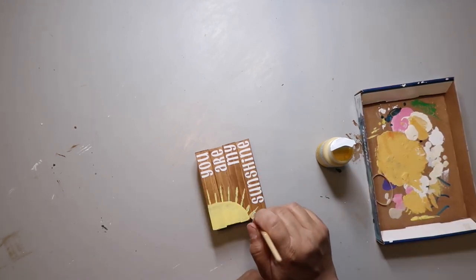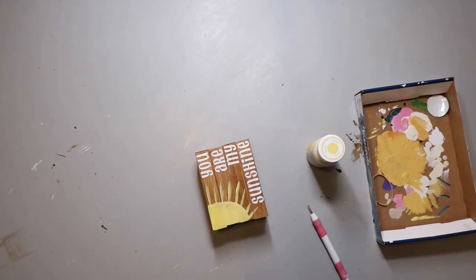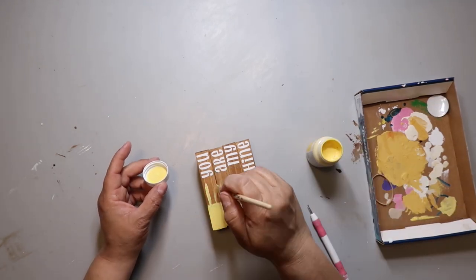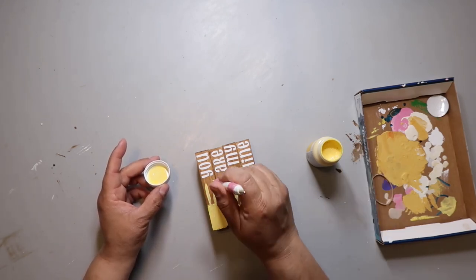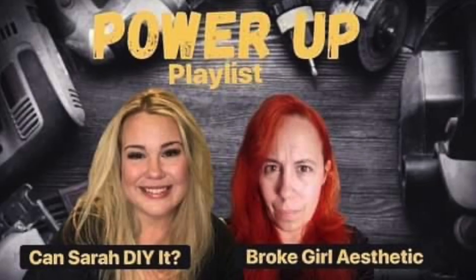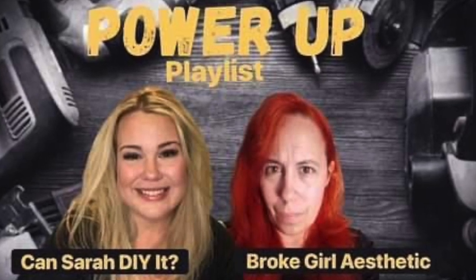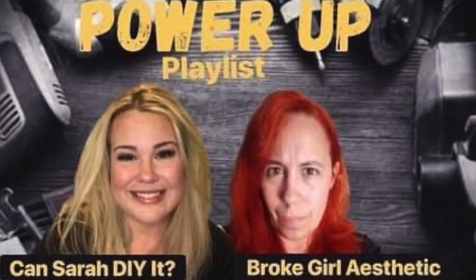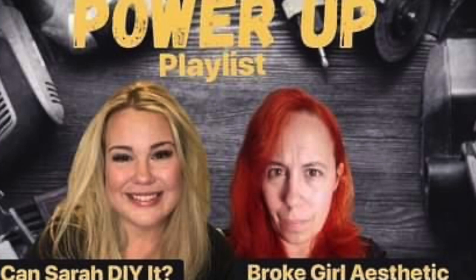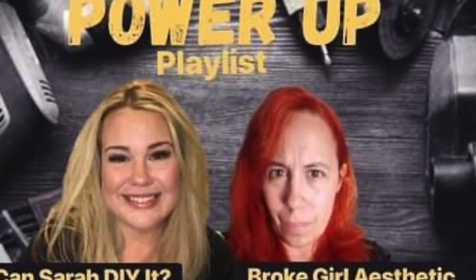I'm making little rays outside and then using a dotting tool to make little dots all around — I think that looks fun. This video is part of the Power Up playlist, which is meant to show you that you can use power tools and make cool stuff. The host is Sarah from Can Sarah DIY It and the guest host is Tiffany from Broke Girl Aesthetic. Playlist and channel links are all down below.